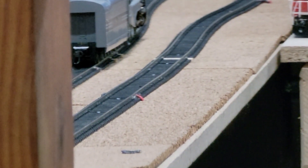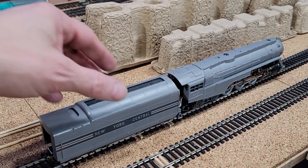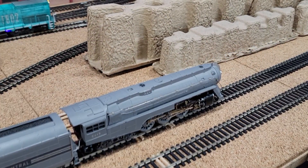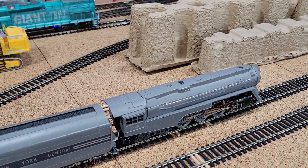And that happens a lot. It didn't trip the breaker — nothing, everything's still on. But the power pickup on this thing is very intermittent. Unfortunately, where it's going, it'll be just fine. It's going to pull a passenger train forwards only.